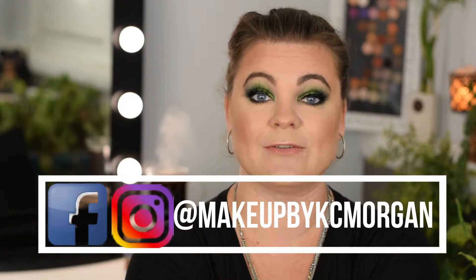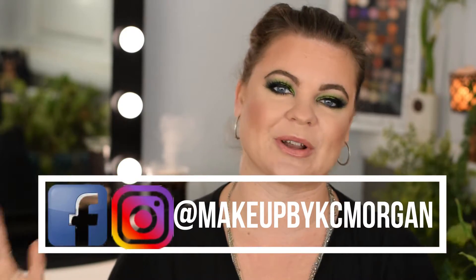Welcome back to my channel. And if you're new here, I'm Kendra Morgan Official, and I like to put out content about single eyeshadows, makeup brushes that aren't Morphe, and sunscreen. So if you like that kind of content, make sure you subscribe to my channel below, and let's get started.